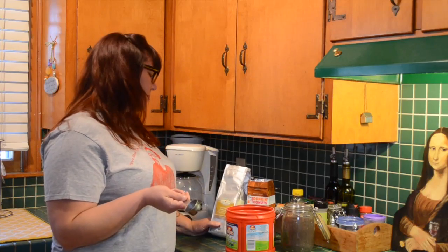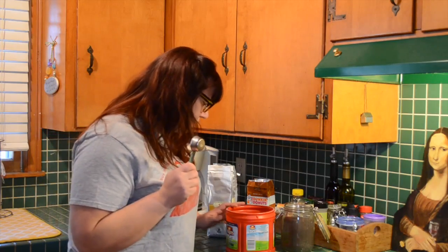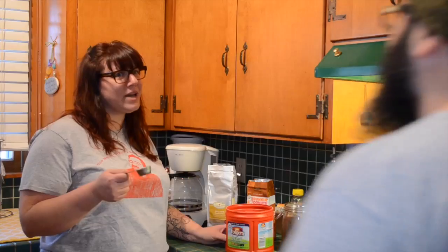Honey, which one do you think would taste better? Butter caramel, maple brown sugar, half and half — the one for our tummies? Doesn't really matter which one we use, as long as you make it with this coffee scoop that we're making on today's episode of Matt's Basement Workshop.